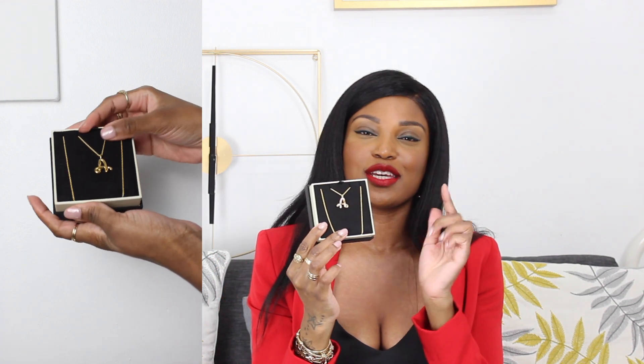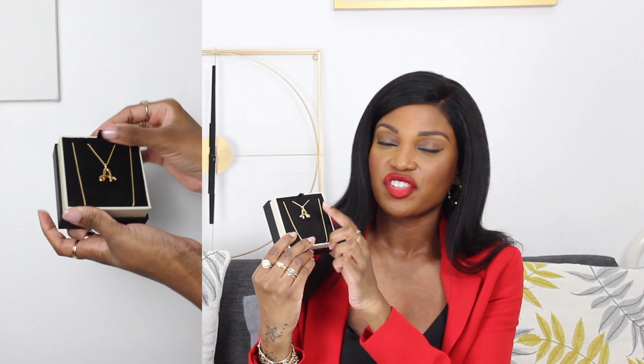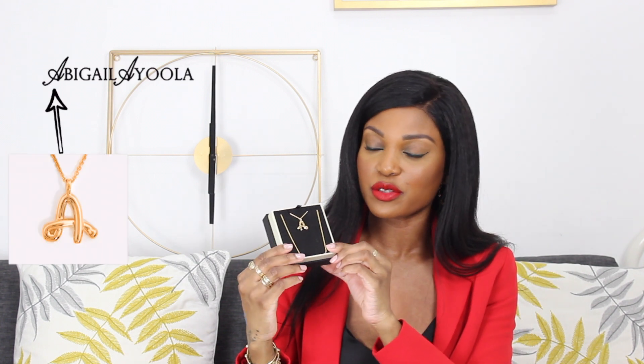Open it up — it looks so pretty. And it is the initial pendant. Obviously I got an A for Abigail. And if you see the design, it actually has a swirl on the cross of the A, which is very similar to my logo on my website — I'll put that on the screen as well. So I loved it. It means a lot to me. Obviously they didn't design it for me, but I'm going to pretend that they did.